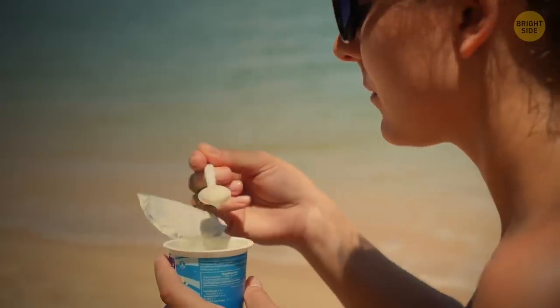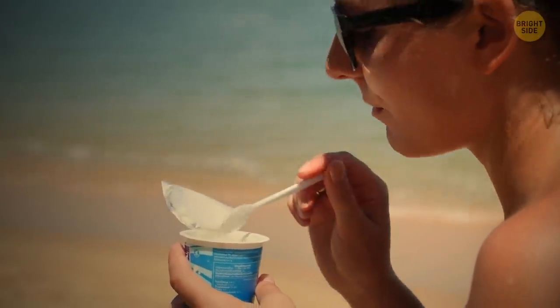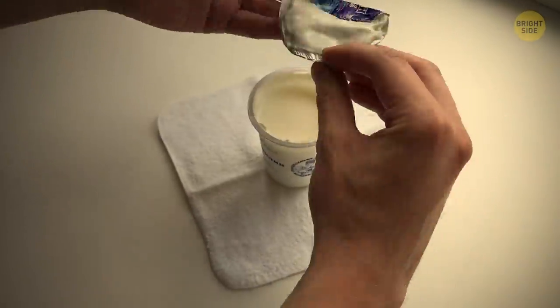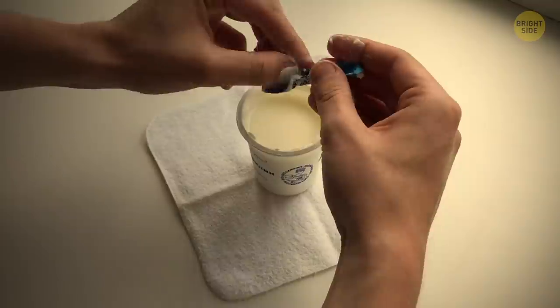Yogurt is a great healthy snack, provided you have a spoon with you. But if you don't, here's a trick: all you need to do is twist the foil lid from the yogurt pot into the shape of a spoon.